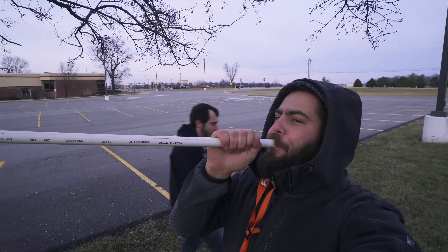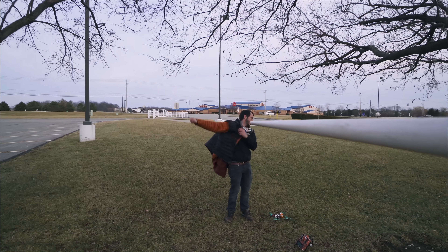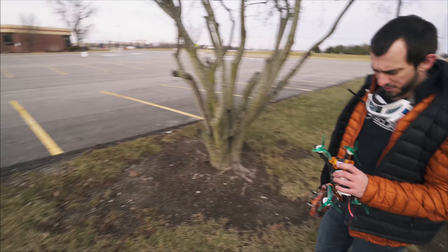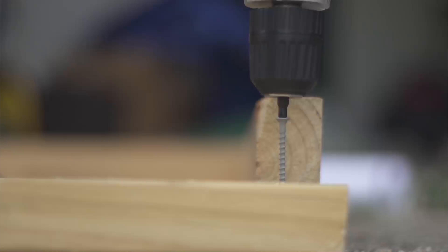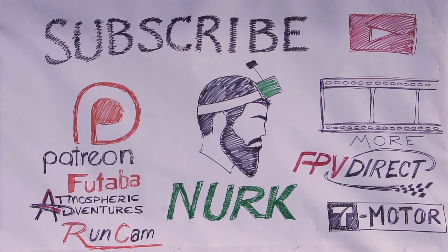I've got a set of motors to test out which I can't talk about, and I've got a present to deliver which I can talk about. And in anticipation of a ski trip, I've got a whole quad to test out — and I totally forgot the present.